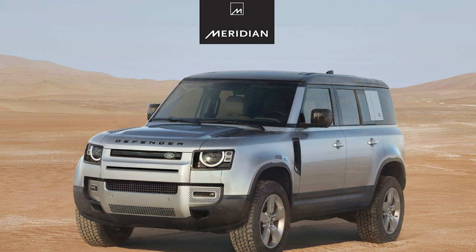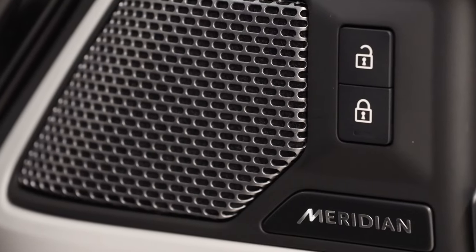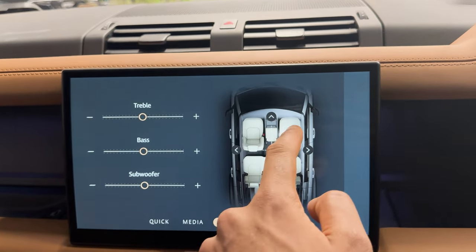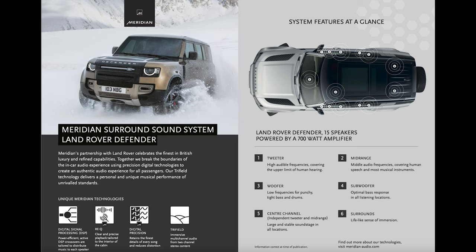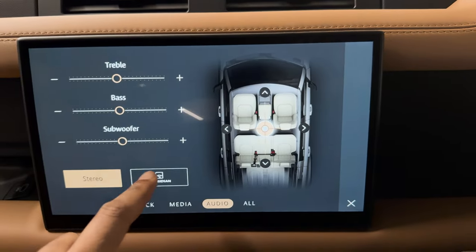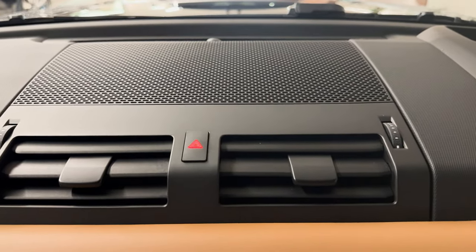Land Rover have worked with British audio pioneers Meridian for a number of years, continuing with an upgrade over the standard Land Rover sound system: the 10 speaker 400 watt system features a subwoofer mounted underneath the driver's seat and a mid-range speaker in each door card. If music is very important to you, the Meridian surround sound system gives you 14 speakers and 700 watts, its own dedicated Meridian channel, a dashboard tweeter and mid-range speaker. The main benefit of this system is the two overhead surround sound speakers giving you the best audio quality possible in the Defender.